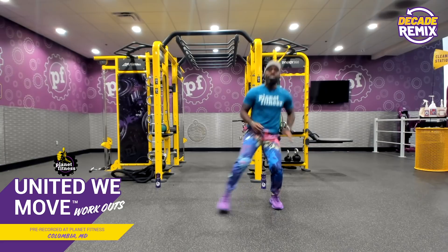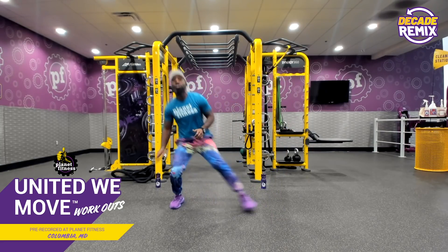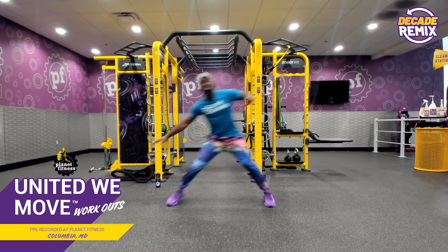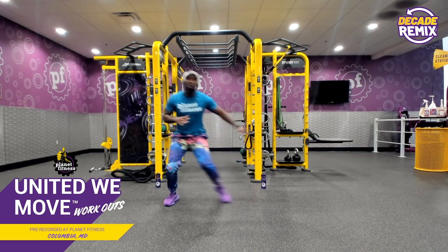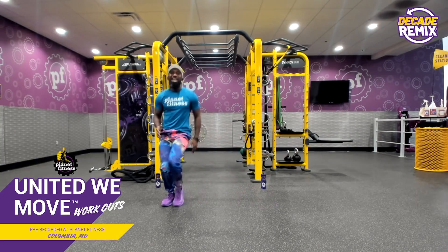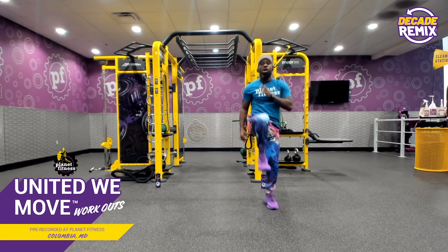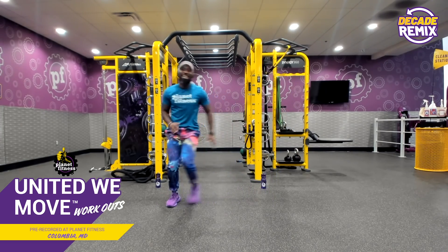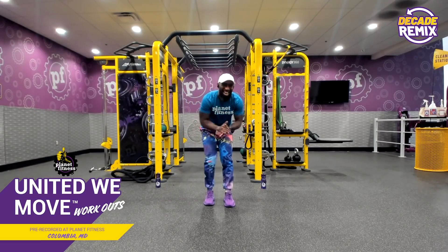I want you to tell yourself: today I'm going to be unconventional. Today I'm going to discover a new element of fitness that I never explored before. Slide, knee drop. Smile big. Breathe in through your nose, in and out through your mouth. We got 10 seconds — finish stronger than we start. Lateral explosion, knee drop. Five, four, three, two, and relax.